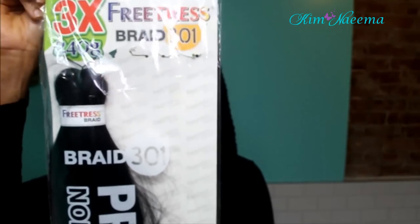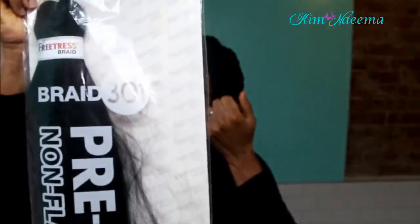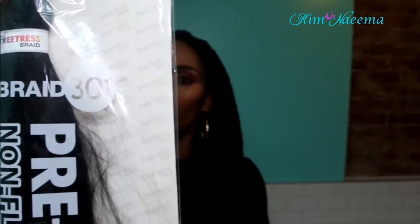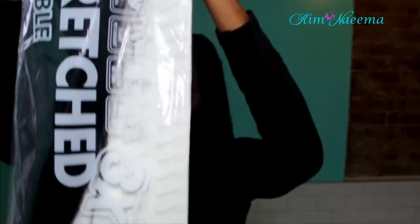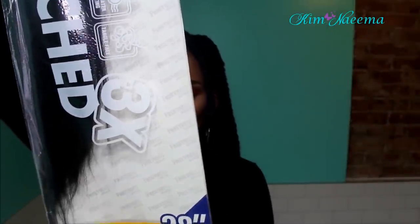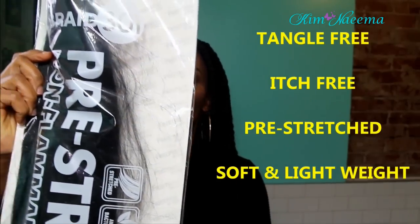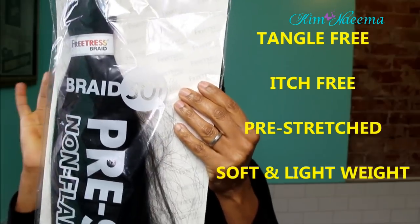You're gonna need some scissors, a rat tail comb, and the most important part of this install is the type of braiding hair. I prefer to go with the FreeTress brand — it comes three bundles in one pack and it was a really good value at my beauty supply store. Everything was under six dollars. One thing I love about this pack of hair is that the length is really good — it's 28 inches in length.